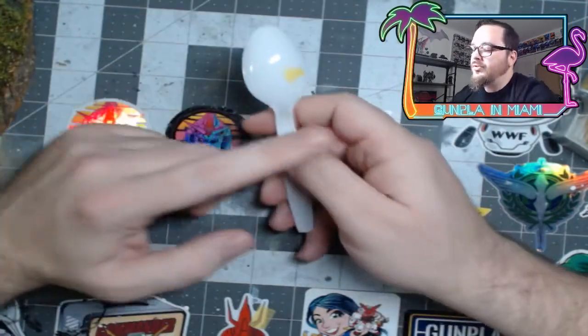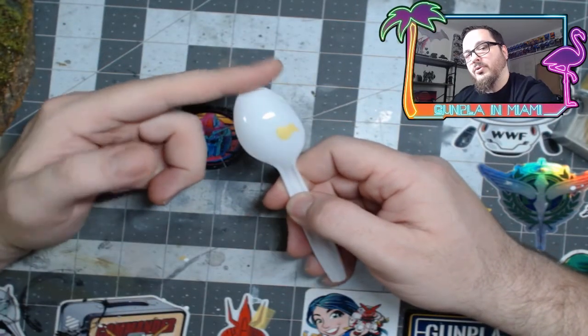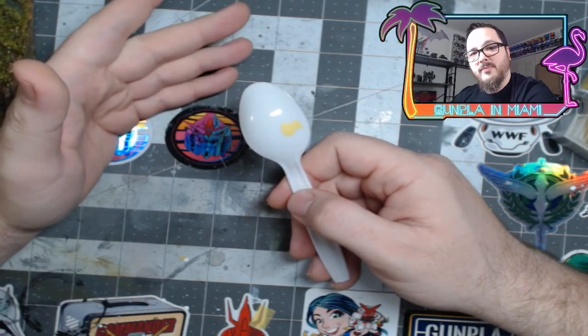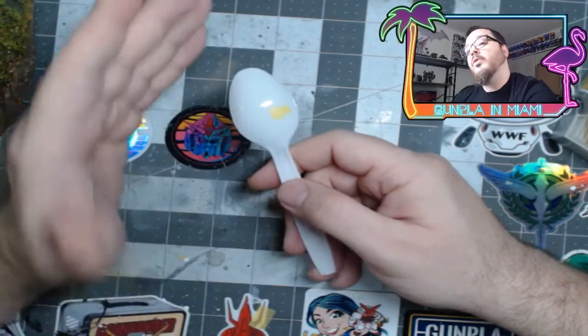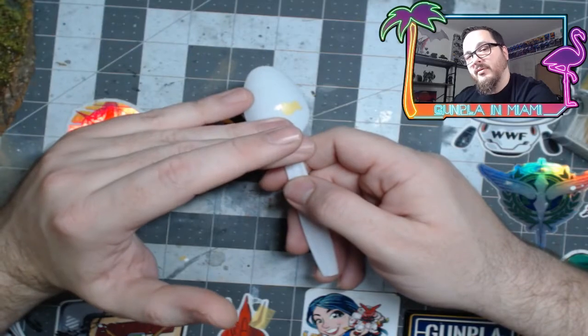What you'll go ahead and do is primer and paint one color on your part. You'll use the X-Acto knife and the masking tape to cut out your designs. You'll go ahead and put them on the part, then you'll paint over that with another color, and then keep on putting designs on there and paint.